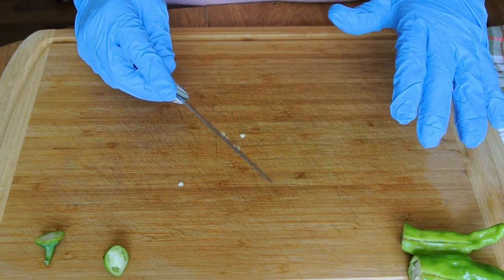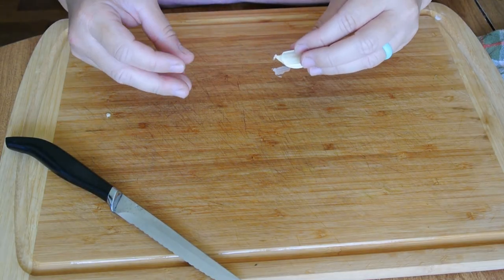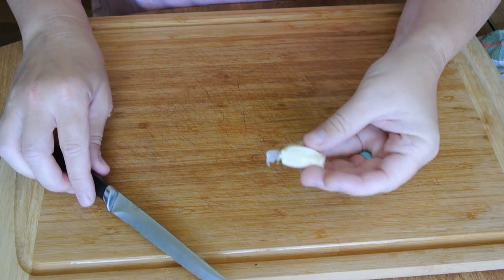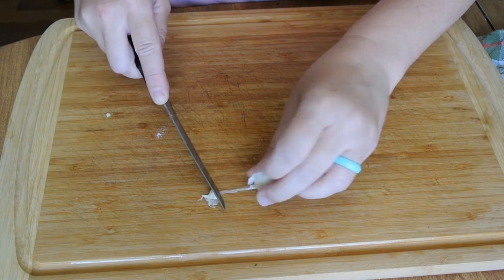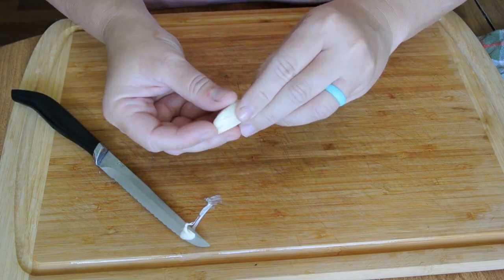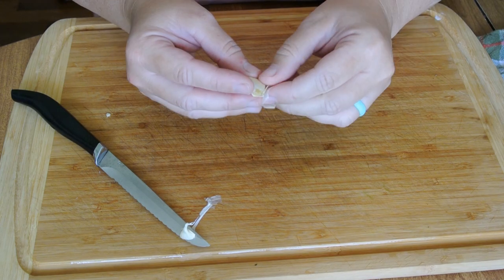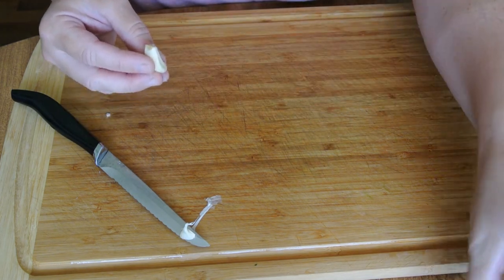Continue this until all of your peppers have been cut. Once you have all of your pepperoncinis cut, take your garlic and remove the outer skin and peel them. You're going to want one clove of garlic for each jar that you're using. My canner holds eight, so I'm just going to peel eight cloves of garlic.